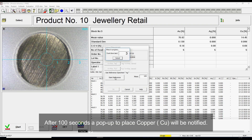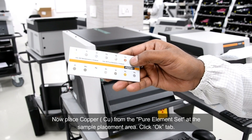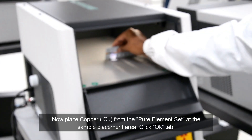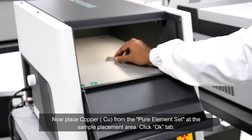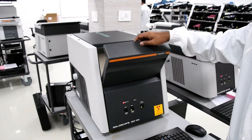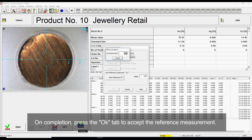After 100 seconds, a pop-up to place copper will be notified. Now place copper from the pure element set at the sample placement area. On completion, press the OK tab to accept the reference measurement.